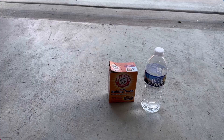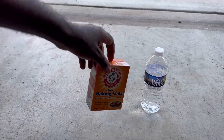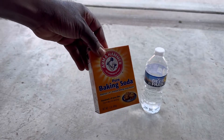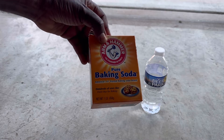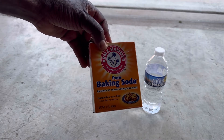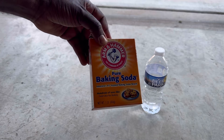So without further ado, the product I'm talking about is baking soda. I know you all have baking soda in your home. If you don't, you can go to Giant and pick one up.